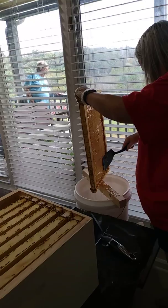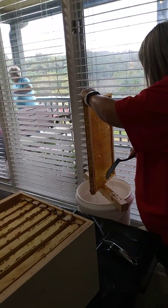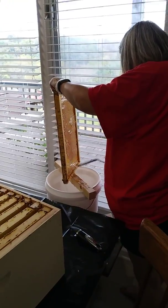Pretty cool. First harvest. I'm really proud of this. Our little bees did awesome. Lori did awesome. Pretty cool — thought we'd share. Thank you.